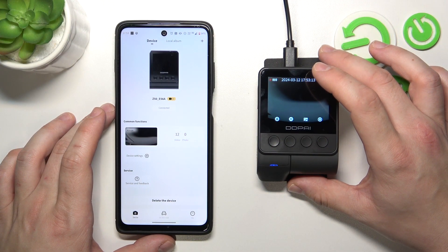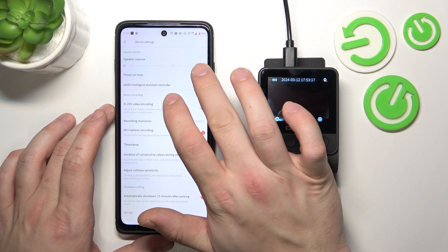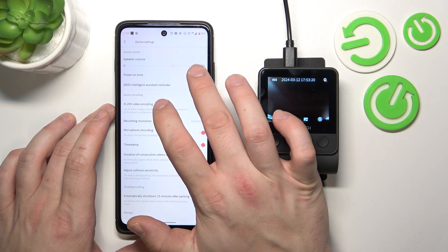Firstly, make sure the camera is connected to the app, and now in the app go to device settings. Switch this button to enable or disable this function.